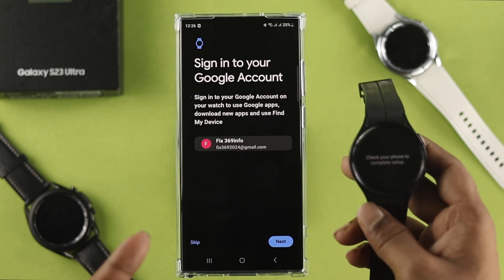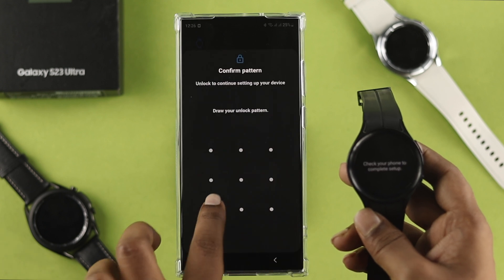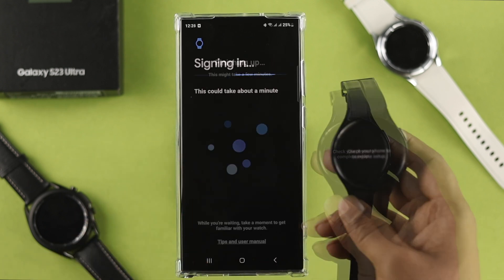Next, you'll sign in with your Google account on your watch. Tap next, and then draw your pattern to sign in with your Google account.